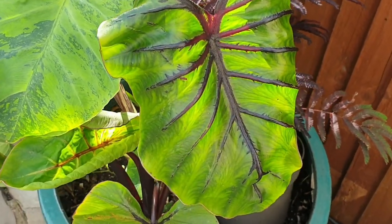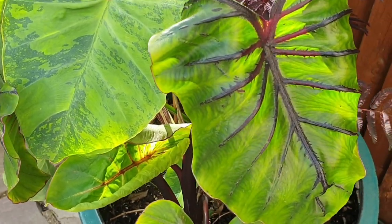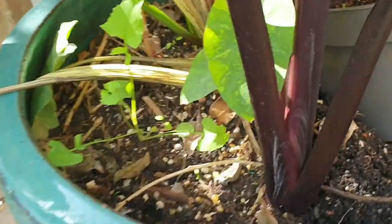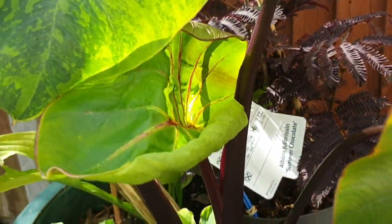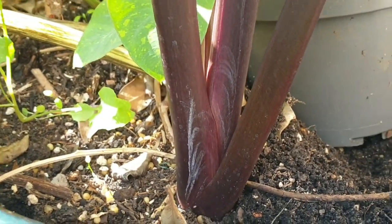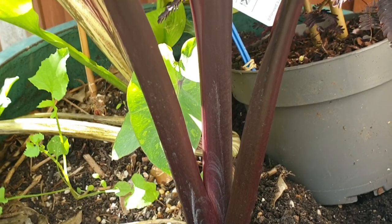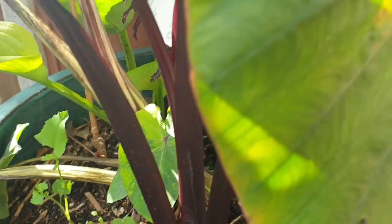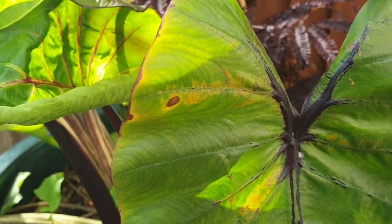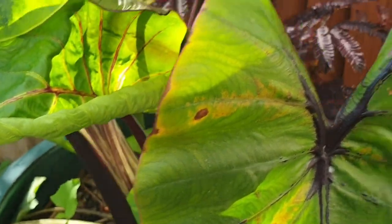This one was planted here in March. If you remember, we in the UK had the worst spring this year — temperatures dropped many times, all the leaves died, and I had absolutely nothing left on it. I almost thought I had killed this plant, adding it to my dying list. But it actually bounced back in late May; it just stayed dormant all the way through.